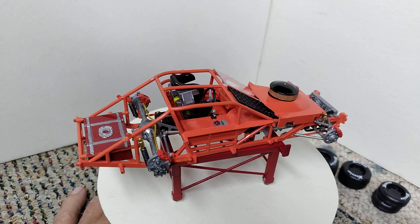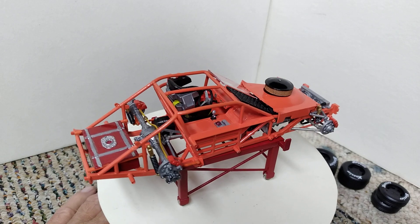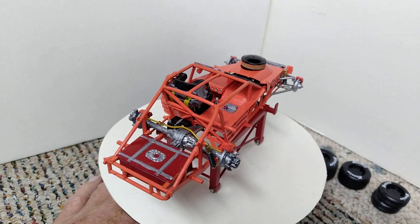Good Saturday morning YouTube modeling community. This is Ron coming to you from grandpa's toy room with a Saturday morning update on two builds today. We've been working on several things, but I wanted to do an update on the modified — I have it on the turntable here, and we're just going to do a slow roll around for you.